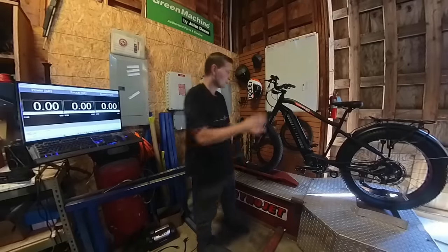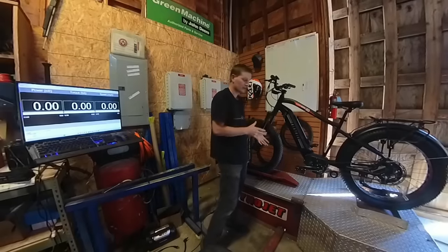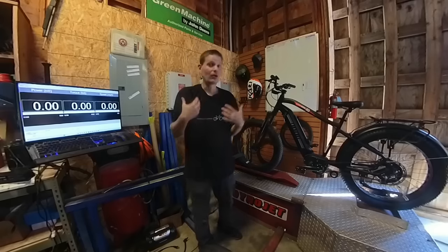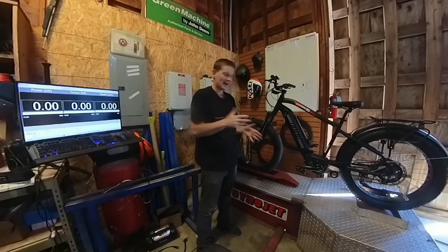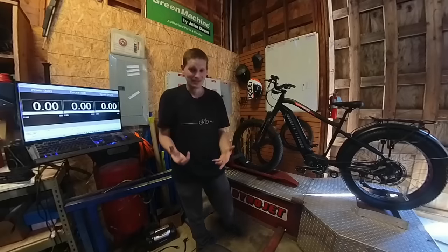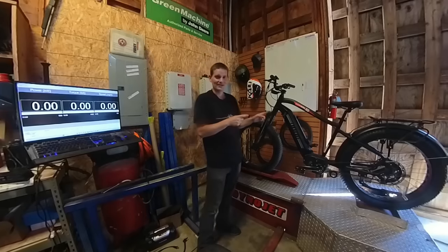I want to give a special shout out to the owner of this bike, a local customer who brought it in for some service and graciously allowed us to do the dyno test. We are a dealer for Biketrix, so if you want to buy one of these make sure to reach out to us. I had one in the shop a little while back and we sold it — I didn't have one to test right now even though I really wanted to. So thanks again for letting us do this while we had our hands on it.